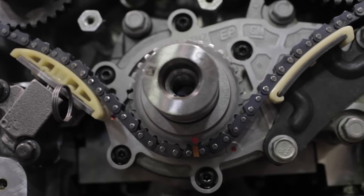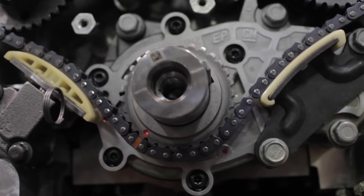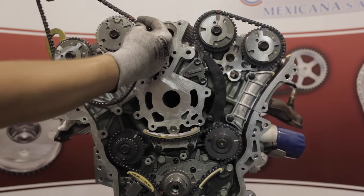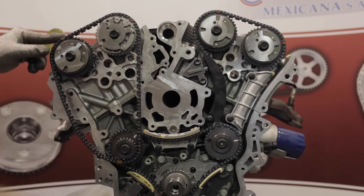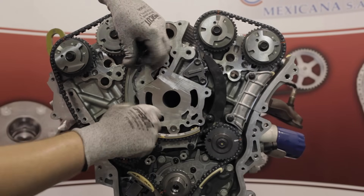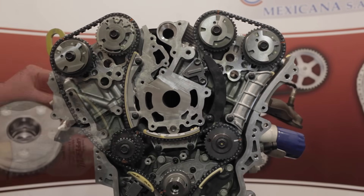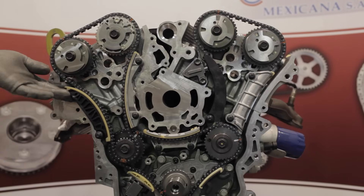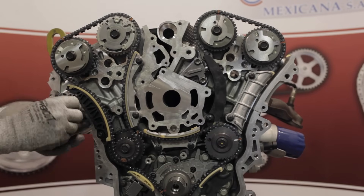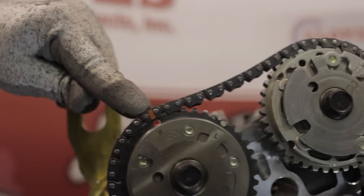Now with the left bank and primary systems assembled, we're ready to install the right bank components. Rotate the engine back to stage two timing position. Align the timing mark on the crank sprocket to the timing mark on the oil pump at about the eight o'clock position. Install the right bank secondary chain. Align the similarly marked chain links to the R timing marks of the VVT cam sprockets, and align the uniquely marked link to the hole in the right hand idler sprocket. Install the chain guide and torque the bolts to 18 foot-pounds. Install the tensioner guide and torque the bolts to 18 foot-pounds. Install the right bank tensioner and torque the bolts to 18 foot-pounds. Recheck the timing alignment and pull the pin to activate.